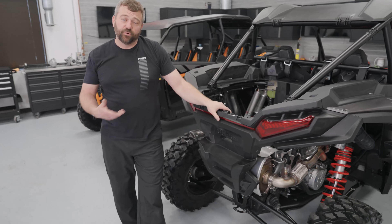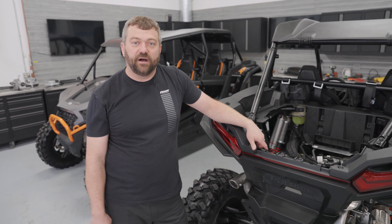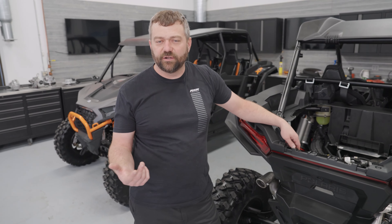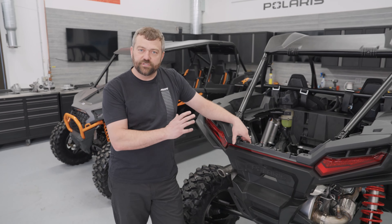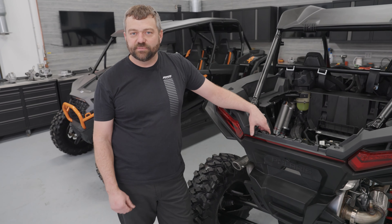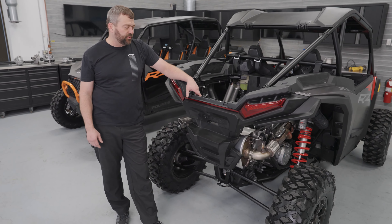The other cool thing about the transmission is we've actually adjusted the gearing a bit. We've taken low and dropped the ratio down even further, so instead of having what we used to call a trail-friendly low gear — where you could run low up to around 40 miles per hour on an XP 1000 — this is more of a traditional low gear where you're going to run up into the high-20s range. It's going to be much better for doing real technical crawling, whether you're in rocks, mud, or snow.